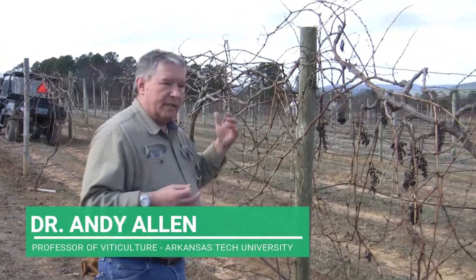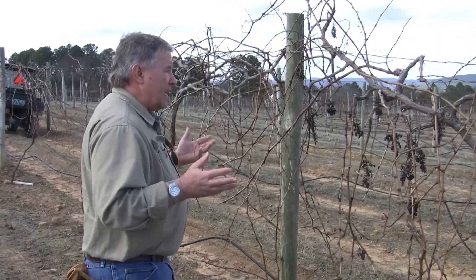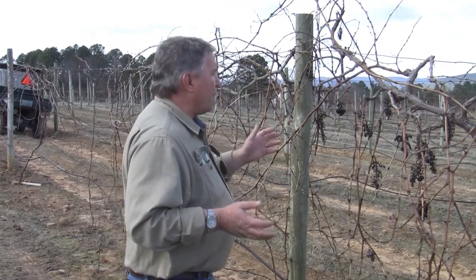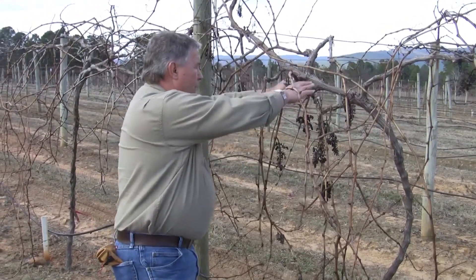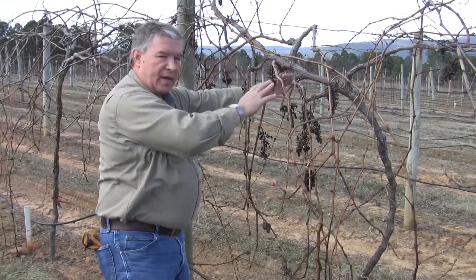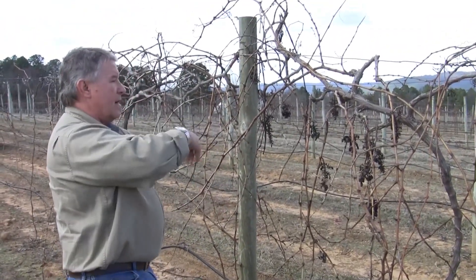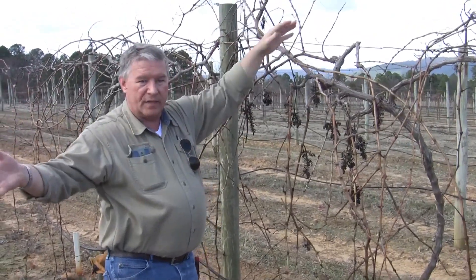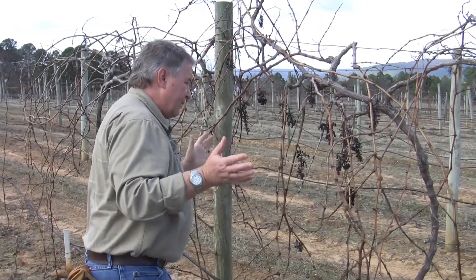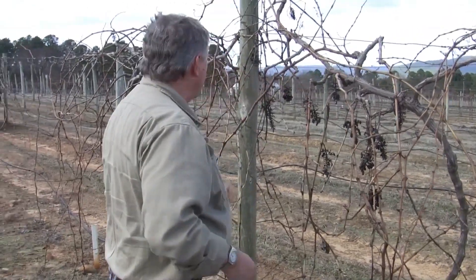First thing you do when you come to a vine, you quickly examine it for any dead or diseased wood that needs to be removed. Look at the structure of the vine — are there any changes that need to be made? For instance, we have a spur here going straight up. I prefer to have my spurs going off to the side or at a downward angle. It makes canopy management easier if you're going to be combing shoots downward. If you have spurs that go straight up and the shoots come off, they billow out, making the canopy thicker and providing shading. That's one I would definitely look at removing altogether.